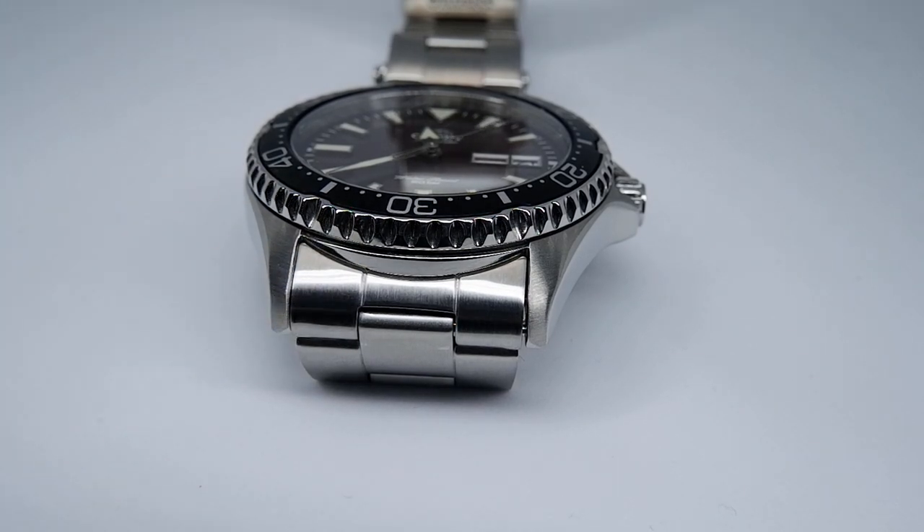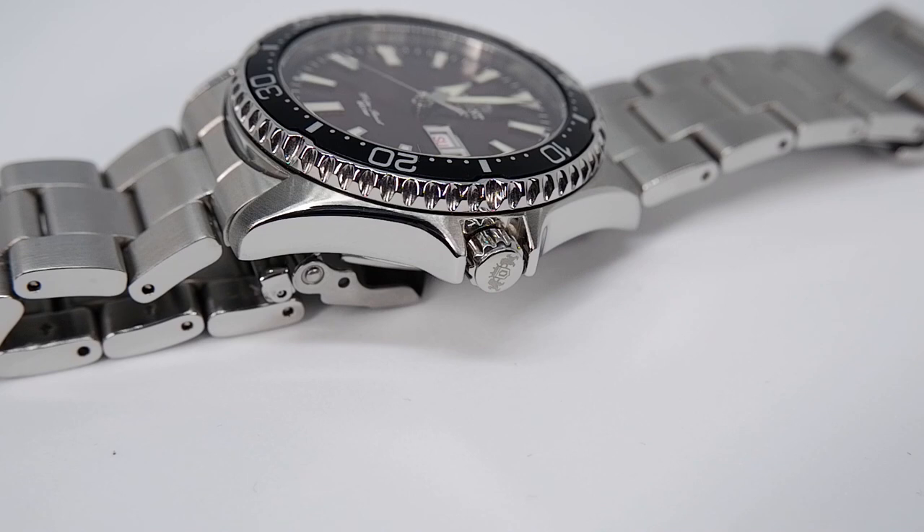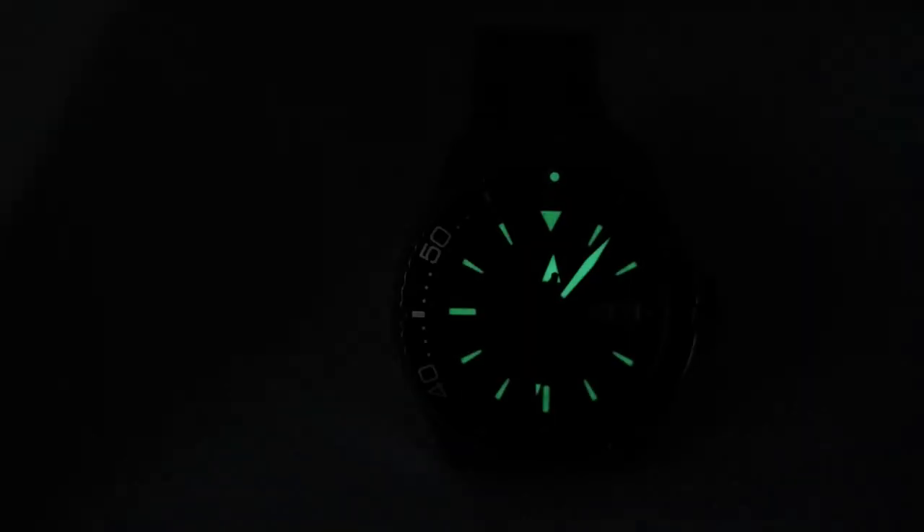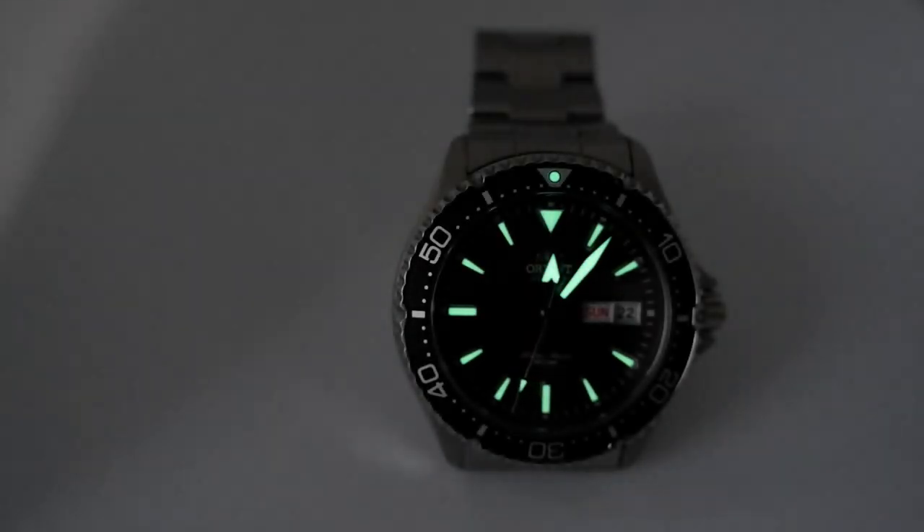The case of the watch looks uninspired and a little cheesy — it's brushed on the front and very lightly polished on the sides, like the bracelet. Some reviewers have argued for a chamfer on the sides of the case, but I argue that would make the case look even cheesier than it already does. I think Orient should have brushed the entire case.